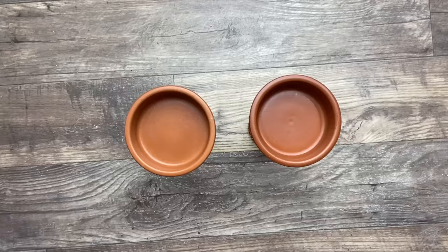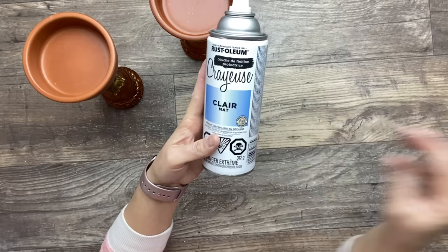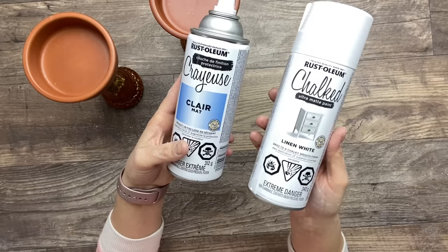These are washed and dried and now I'm using some clear Rust-Oleum protector — I'm going to give a good coat of that — and it's going to be followed by two coats of this white chalk paint in linen white, allowing to dry in between.